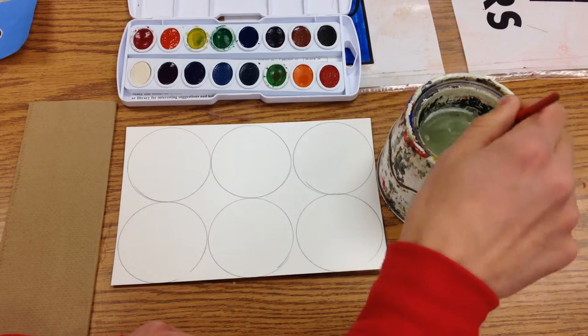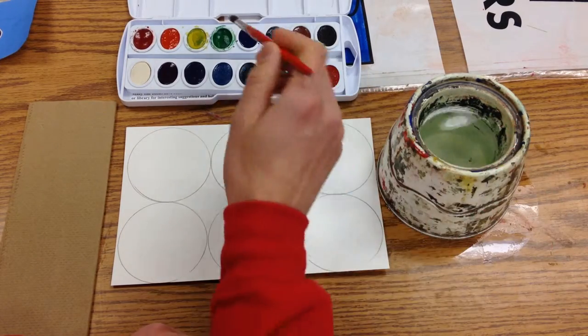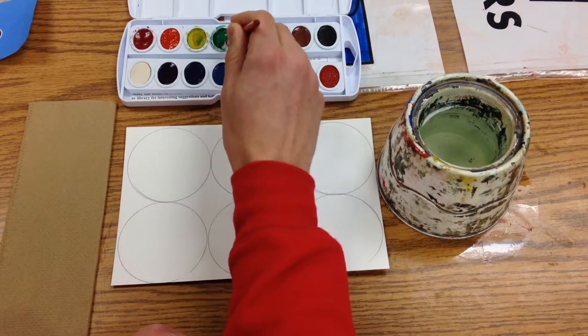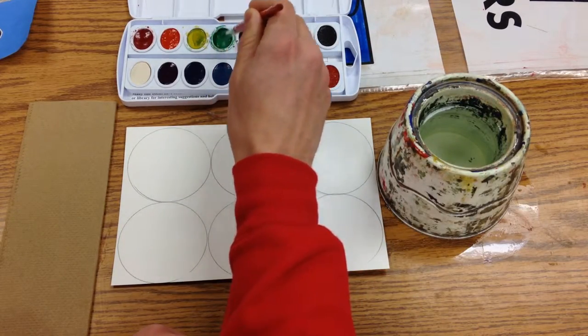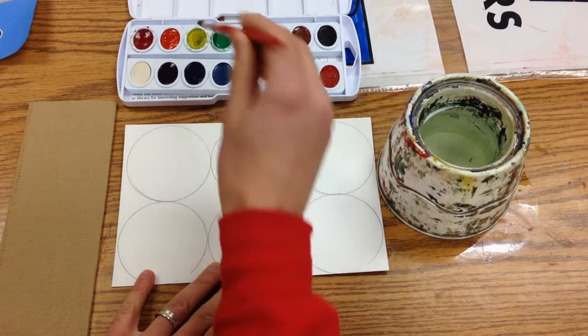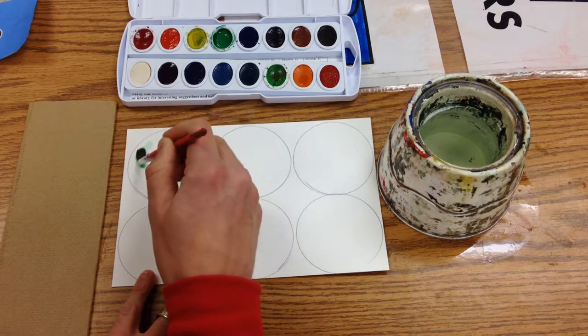You're going to dip your brush in the water, then choose a color and start to add a little bit of water to that tray. Just gently move your brush across the top. This isn't the kind you have to dip in like tempera paint — it's watercolor paint, so we're going to use plenty of water.